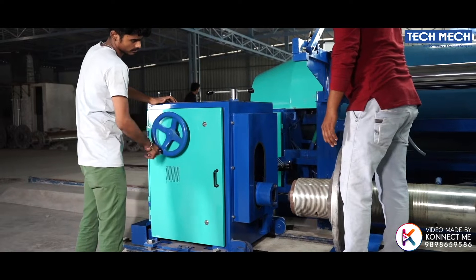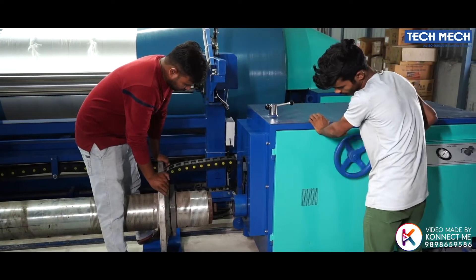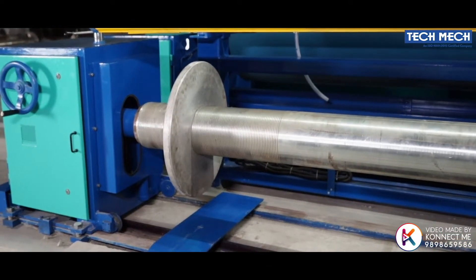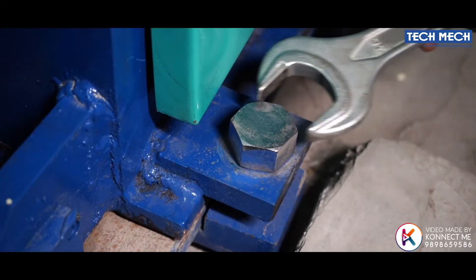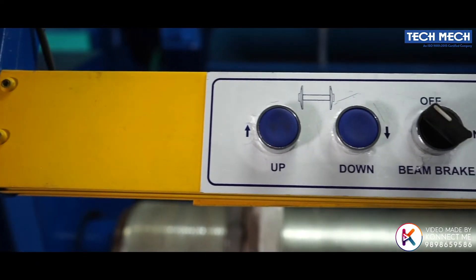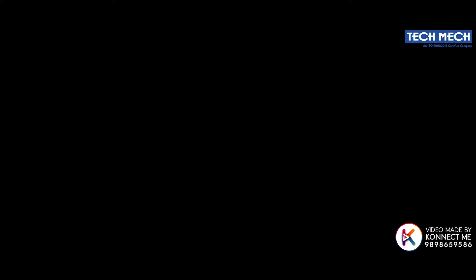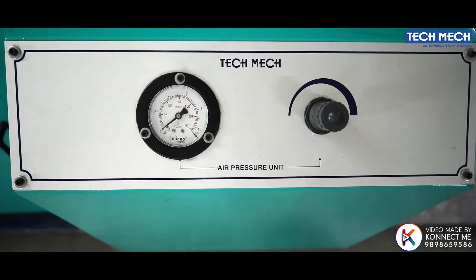User-friendly loading and unloading of the beam by hydraulic mechanism. Once the empty beam is loaded on the fold and raised to the required level in front of the squared start portion, the beam carriage assembly is shifted manually by turning the wheel provided at the bottom. The stump portion is inserted into the square hole of the beam hub and it firmly holds until the beaming operation is complete.